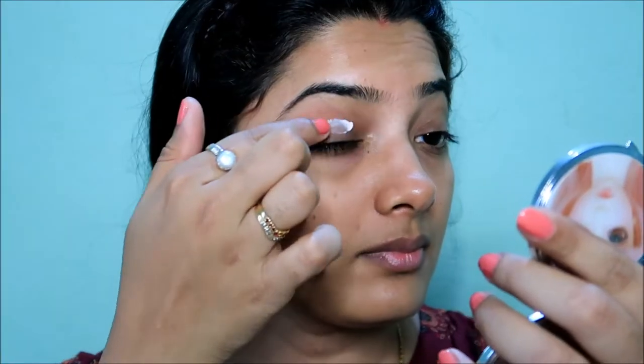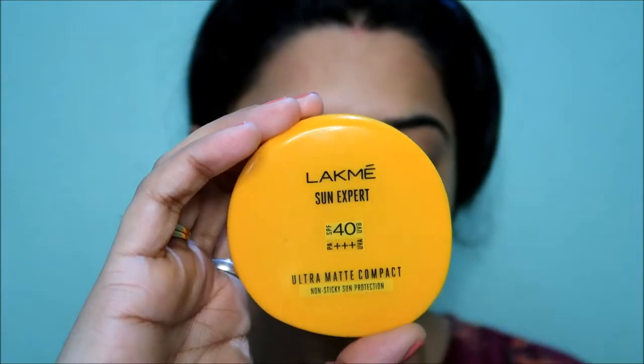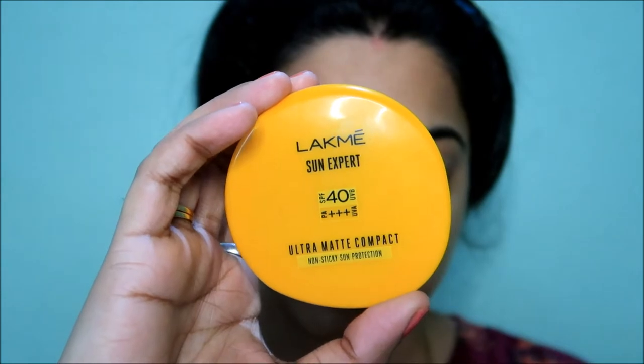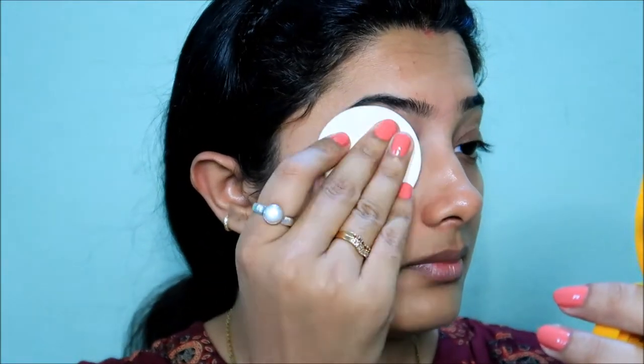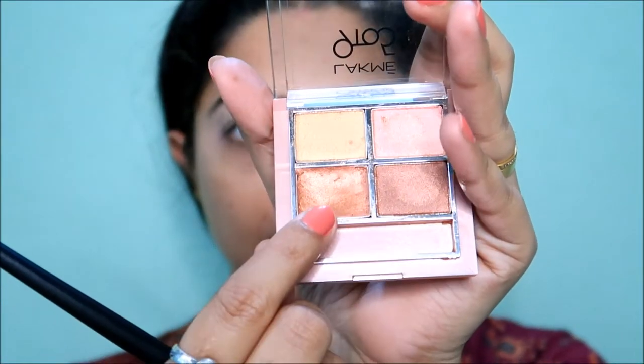First, I am going to do eye makeup. I am going to prime with the LAKME Absolute Blur Perfecting Primer. I also have the LAKME Sun Expert compact and the LAKME 925 Eye Color Quad Palette.